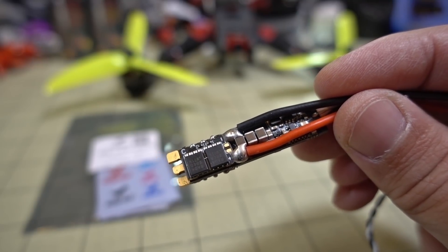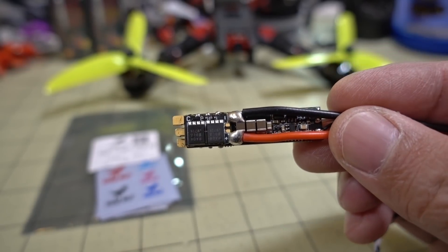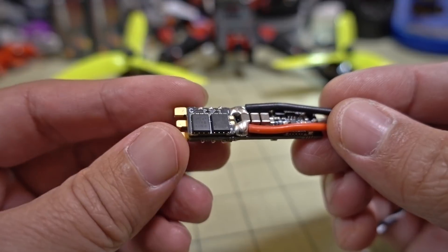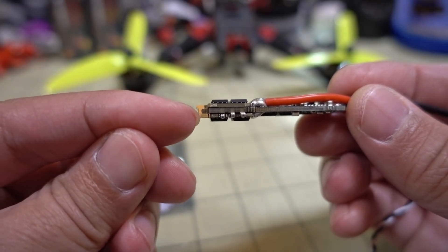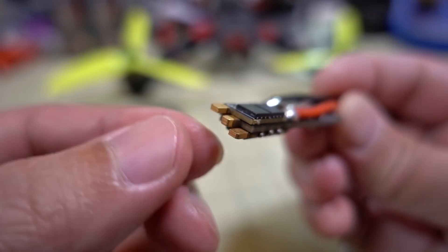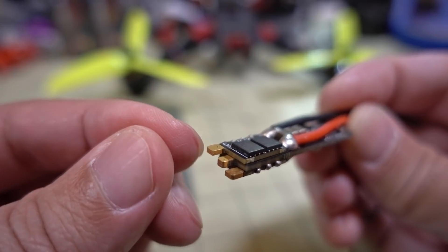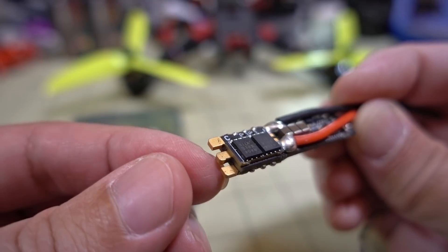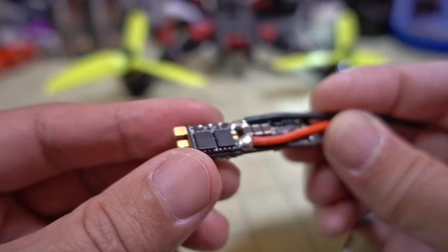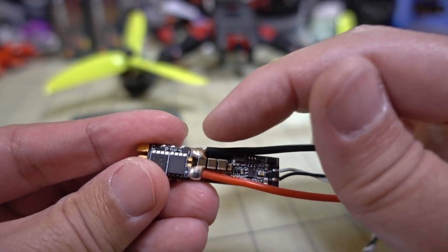In this video we're checking out the HGLRC Forward 50 amp BLHeli_32 ESC. It's a 32-bit ESC with a super skinny form factor, about 10 millimeters in width. They've done an interesting design where they've stacked the PCBs in three layers and staggered the motor wire prongs so you're less likely to solder bridge them. They've put the power leads in the center to shrink everything down.